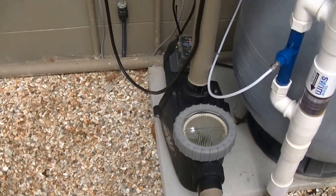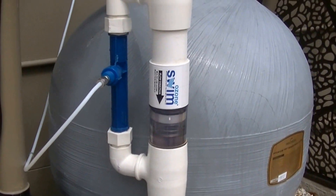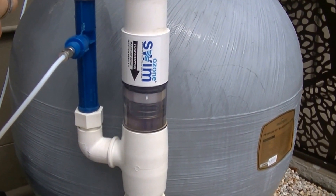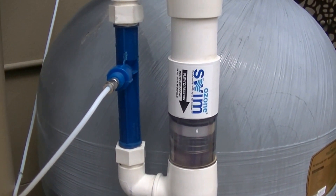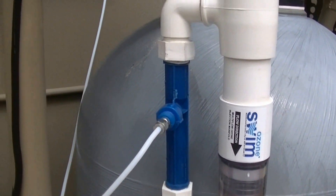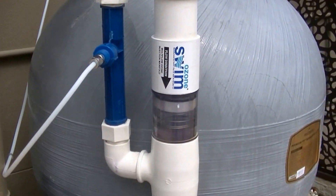Whenever the pump is running, water passes through the Ozone Swim Injection Manifold. Water also passes through the Venturi. Whenever water passes through that Venturi, it creates a low pressure, creating a suction, sucking the ozone, the O3, out of the control unit and drawing it into the water.